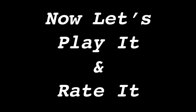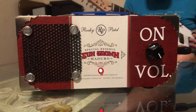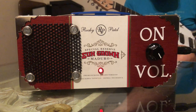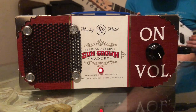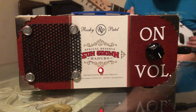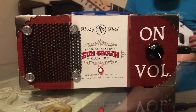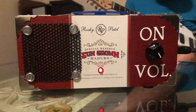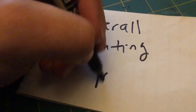Now let's play it and rate it. Overall I give this one a 10 — it's easy and simple, multiple purposes, it's portable, don't let a little soldering intimidate you, and you can mount it in anything.